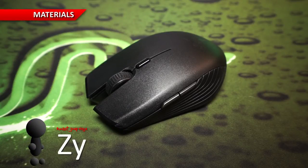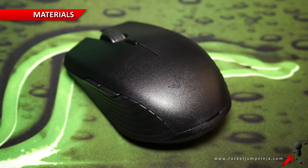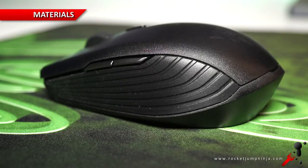First, the materials are a textured but smooth plastic on top and rubber on the sides. The grooves feel decent and I haven't had any trouble with it slipping. I actually quite like the new materials they're using.